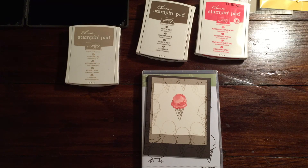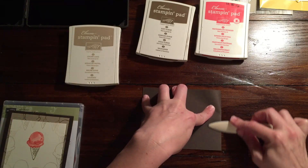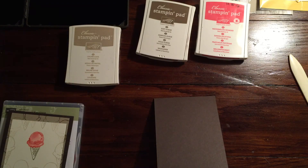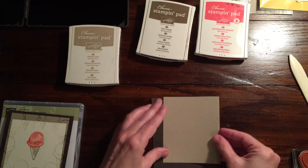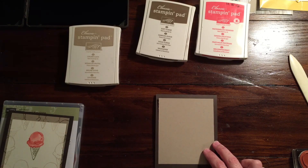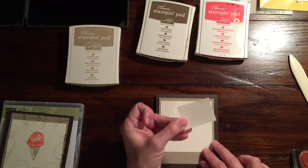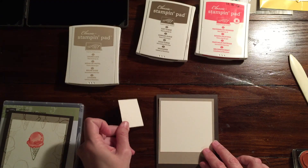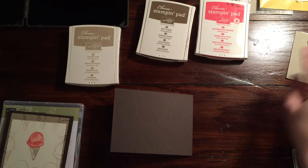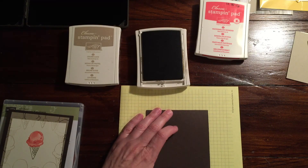I started with a base of Chocolate Chip — four and a quarter by eleven, scored at five and a half. We're going to be doing a lot of stamping using just the ice cream cone from the set. I have a piece of Crumb Cake cut at three and a half by three and a half, a piece of Very Vanilla also cut at three and a half square, plus an extra piece of Very Vanilla. I'm using scraps of Soft Suede, Crumb Cake, and Watermelon Wonder, plus the Soft Suede and Watermelon Wonder markers.